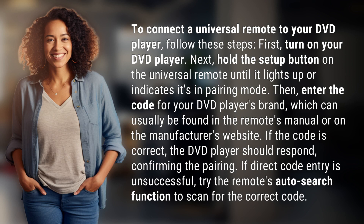First, turn on your DVD player. Next, hold the Setup button on the Universal Remote until it lights up or indicates it's in pairing mode.